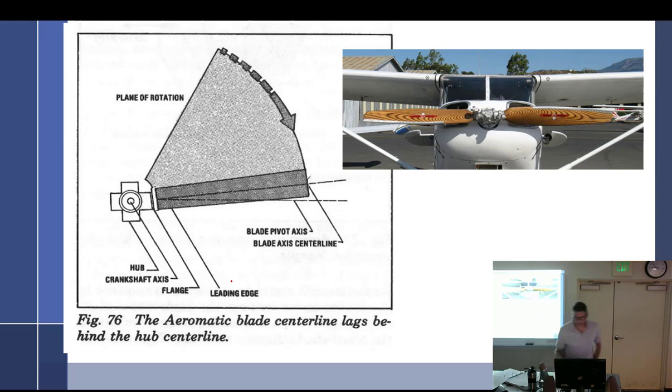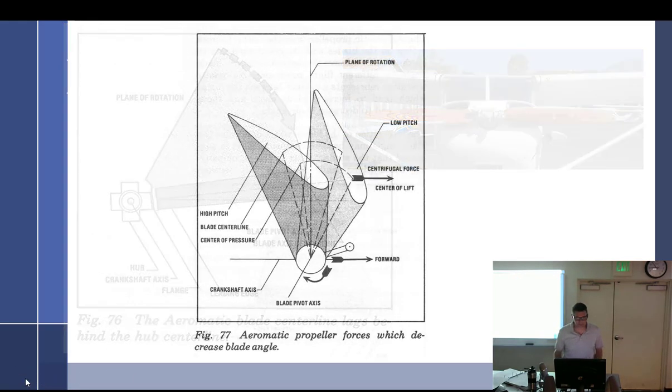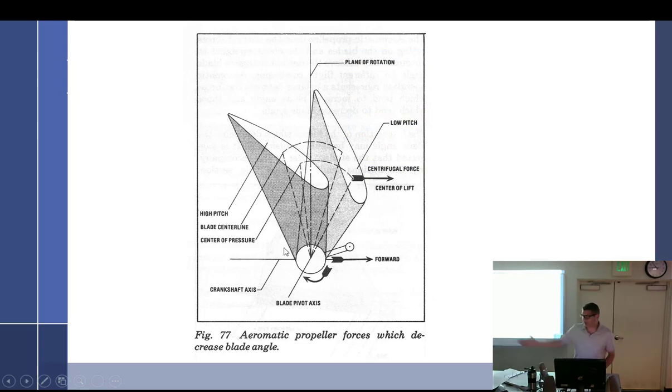Aerodynamic force helps with the pitch-increasing effort. If you really want to know about it, I'll sit down and talk with you. The blades are definitely pinned and geared in the middle — they can't move independently. The hub kind of rotates but instead of rotating how you'd expect, it moves differently. Aerodynamic force plus the net centrifugal force acting on the masses of the blade work together.